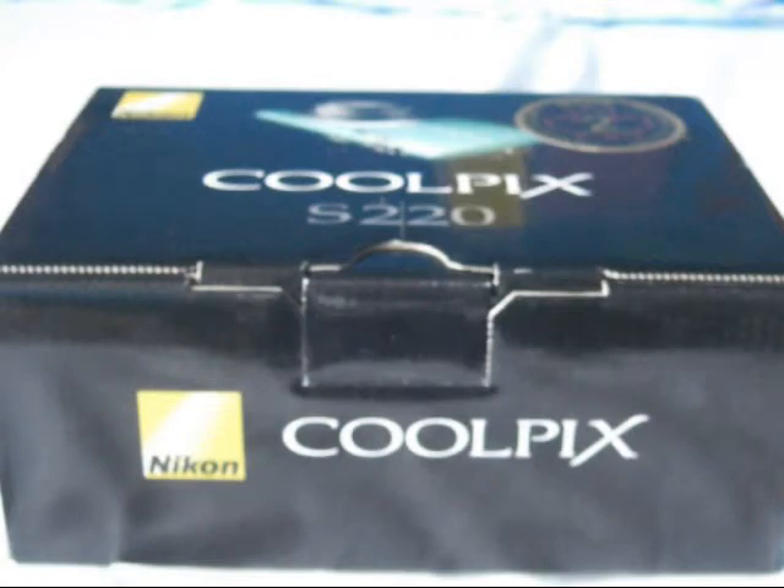Hey YouTube, Rock Music here and today I have a special unboxing for you. It's of the Nikon Coolpix S220.